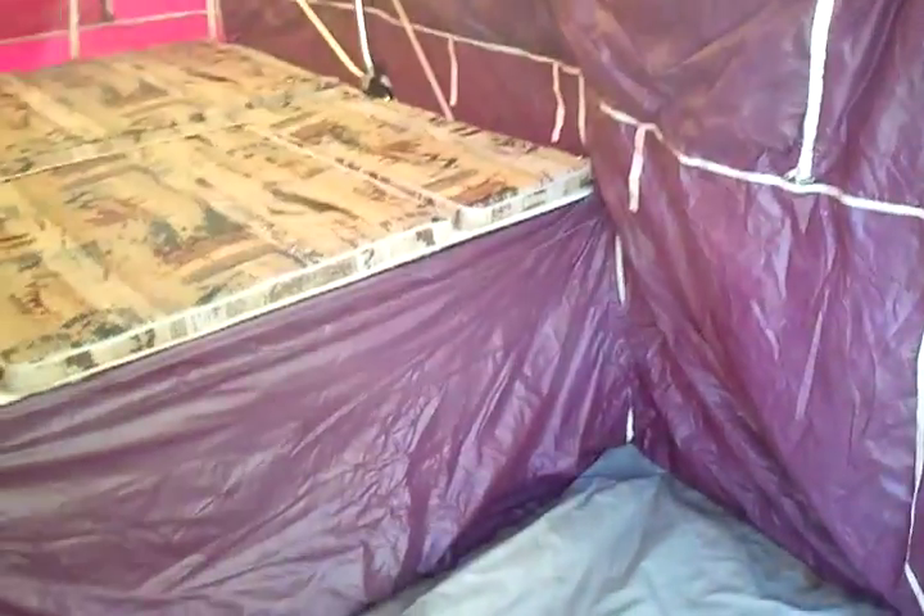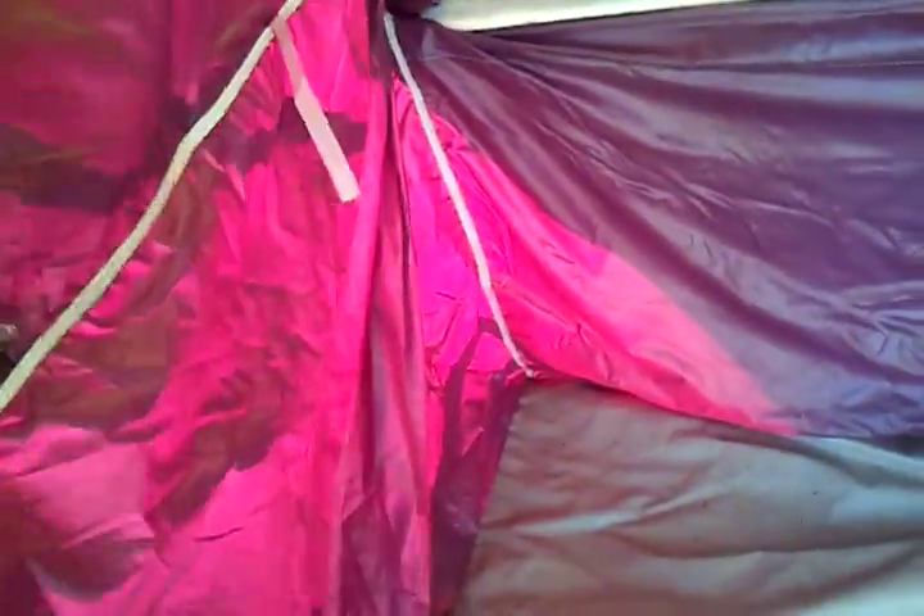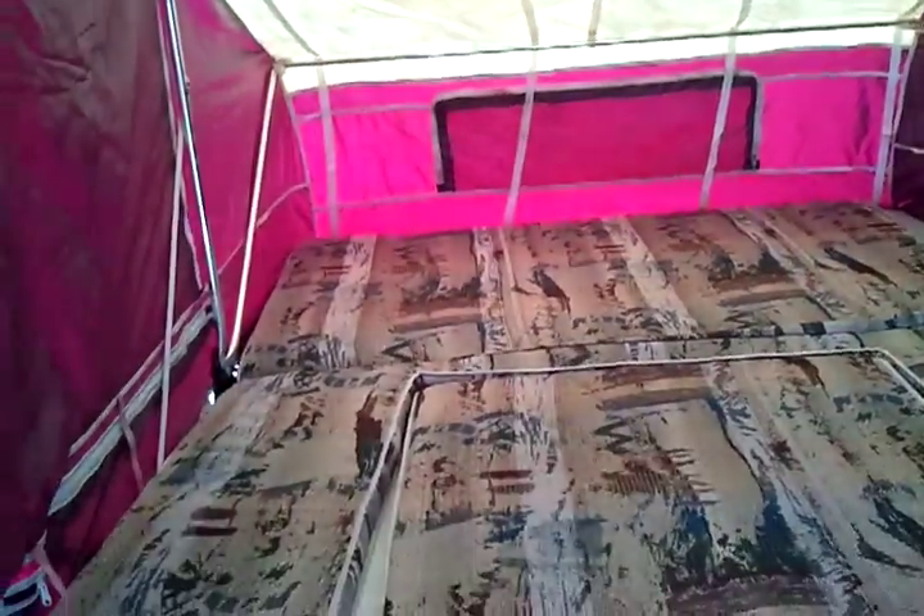Now we're inside. Here's a little front porch — or whatever you want to call it. Everything looks good inside. I wanted you to see what it looked like inside. Like I said, I haven't set this up in almost two years.